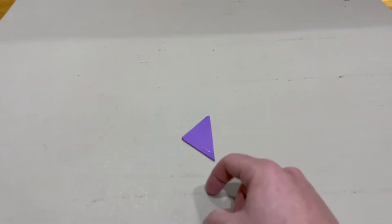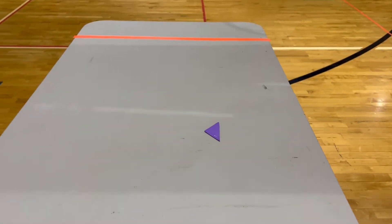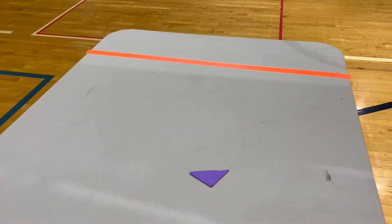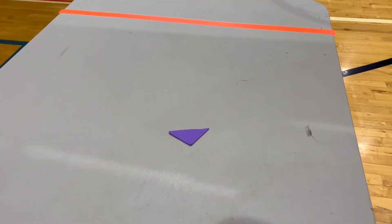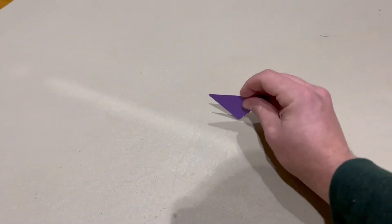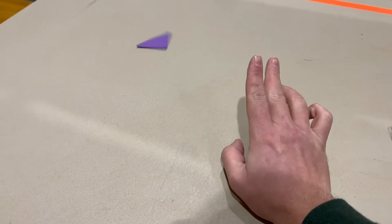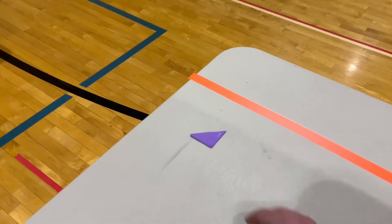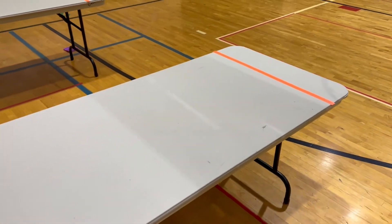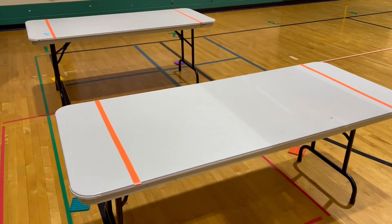Flick number one, flick number two, and then flick number three. If they do not score a touchdown by their third flick, then they can attempt a field goal — the classic field goal flick where you hold it like that and flick it up with one finger. It's hard to do one-handed, but we'll also teach them how to do the field goal kicks. That's one easy way to play flick football.